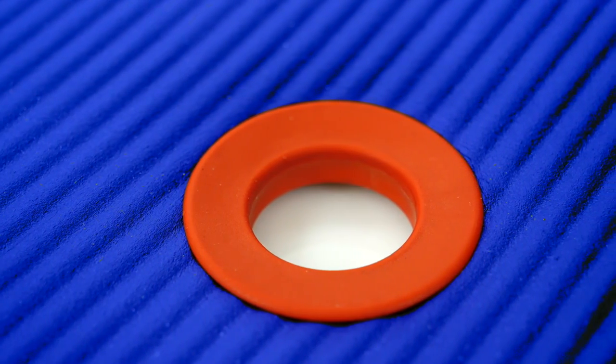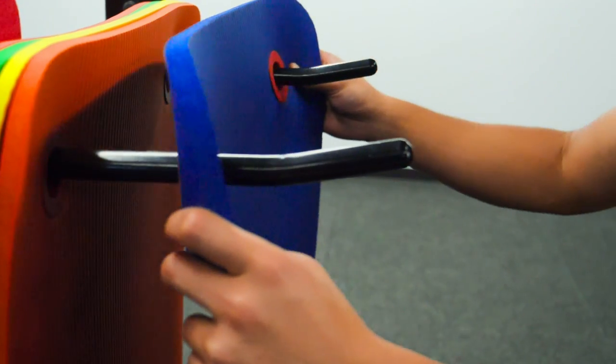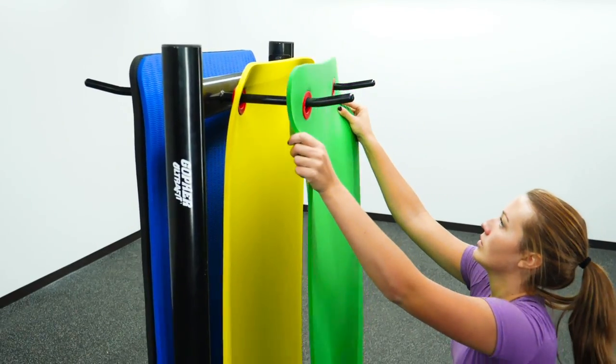Custom grommets are made of rubber and plastic for added safety and allow for space saving vertical storage for faster and more sanitary air drying.